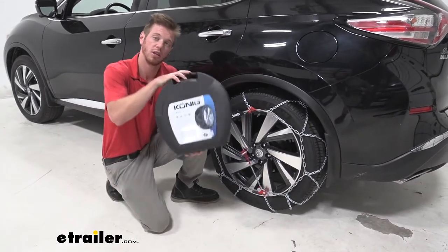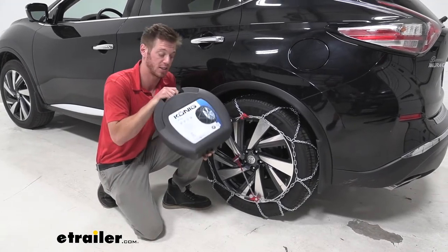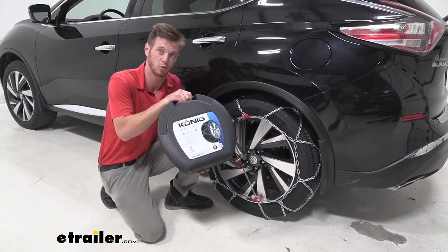Another thing — they do come in a pack of two with a nice carrying case. I don't like the canvas bags. This is my favorite case and it comes with it.